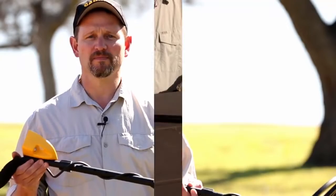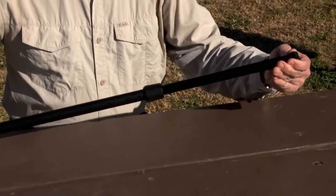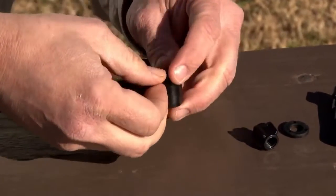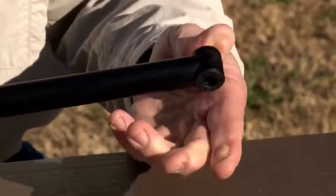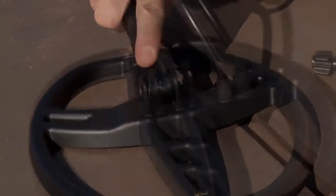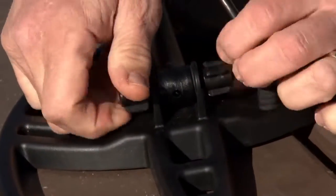Assembly of your new ACE detector is very simple. Loosen the lower cam lock and extend the lower stem. Insert the mounting washers, connect the search coil to the stem, and hand tighten the wing nut.